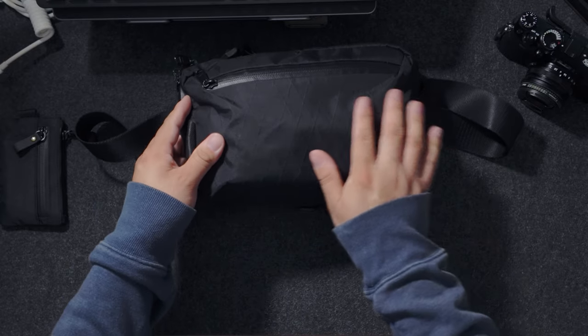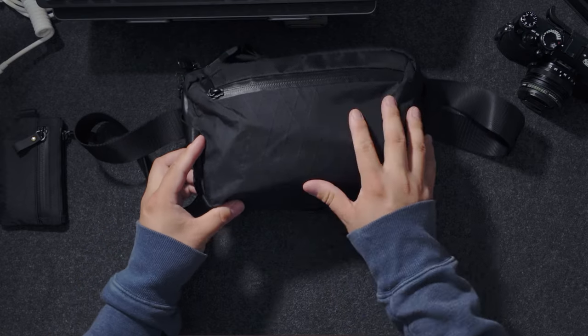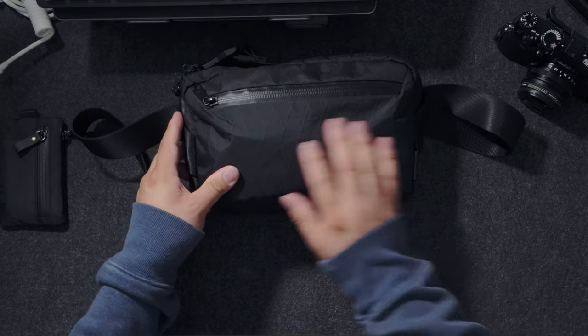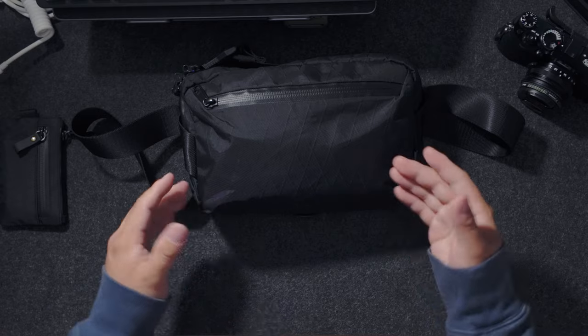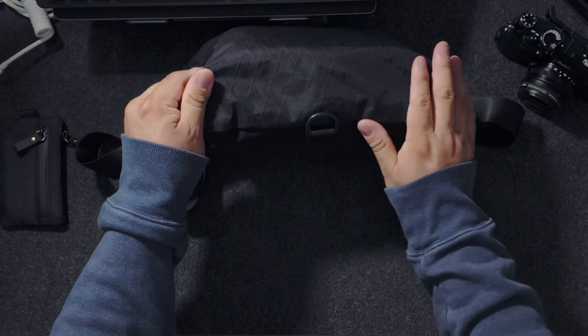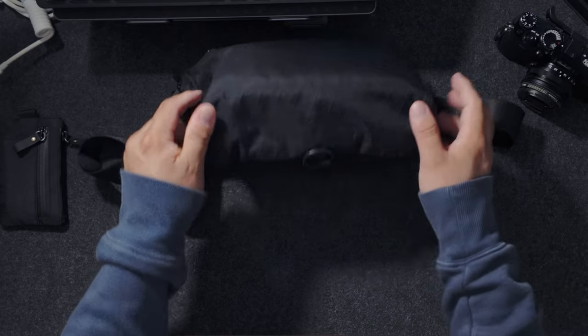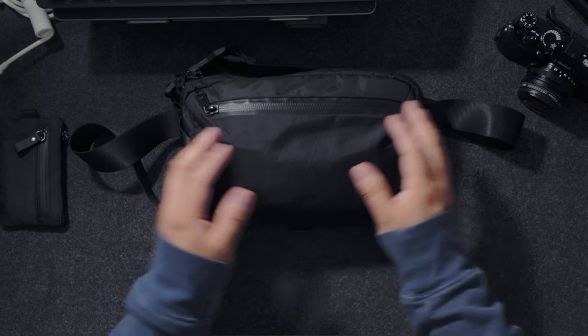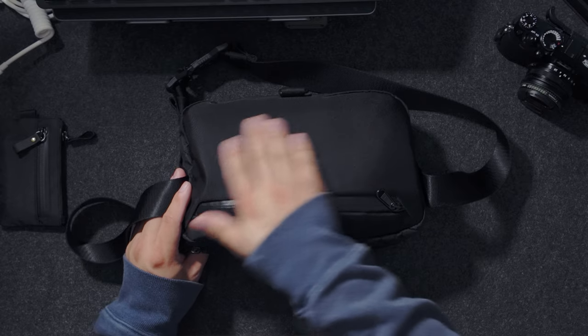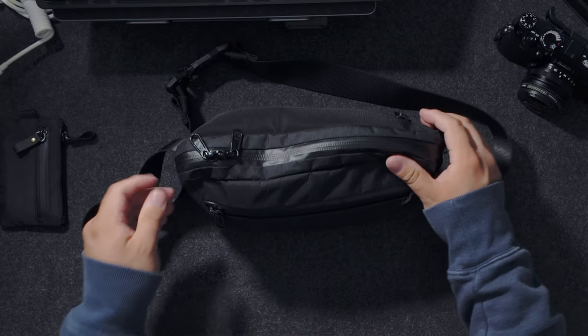On the outside with this VX21 material, you do get little tiny nicks in the pattern. I've been using this pretty much every single day, so considering that, especially the bottom, there's not a whole lot of wear there. On the backside, it's a different material and that's held up with no marks at all.